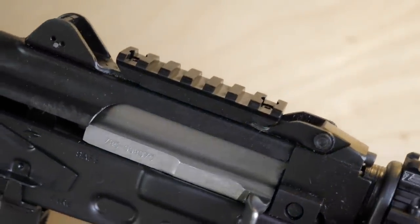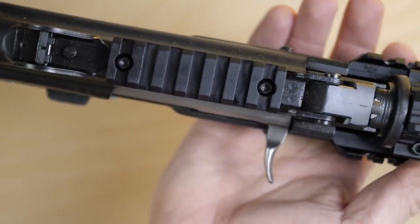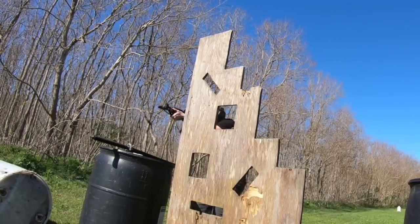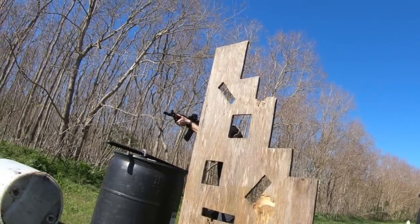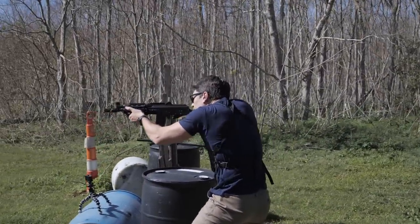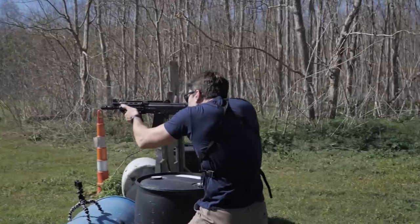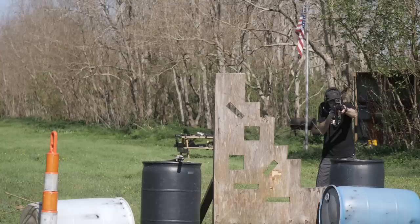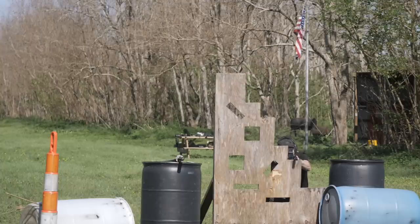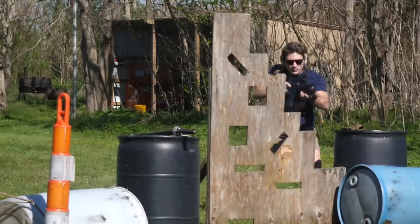The sights are nothing to write home about — just typical AK sights. Like the M92, you've got a little flip-up in the rear with two notches to choose from, and a flip-up post or big dot in the front. At 50 yards we were making regular hits on a silhouette target very easily from standing, prone, and kneeling — we could not get enough of this gun. I don't clean or lube these guns before I shoot them, and it ran absolutely flawlessly. It already came pretty oiled from the factory, but I don't even think it needed that — it ran perfectly.